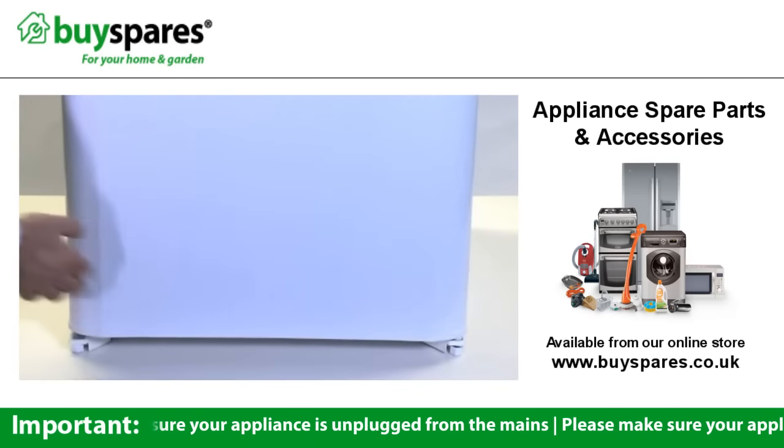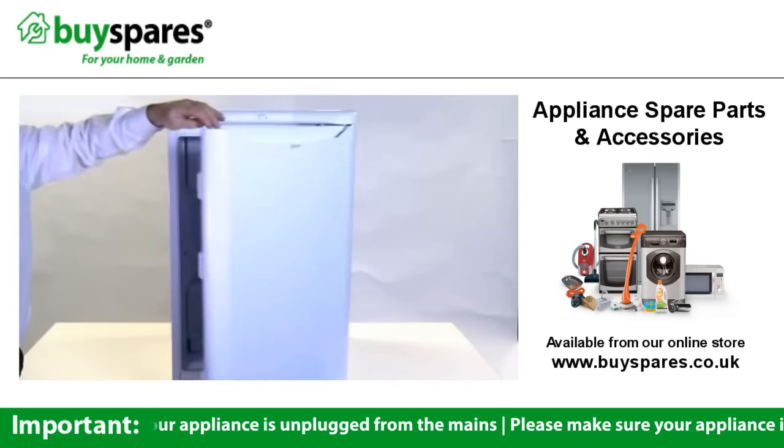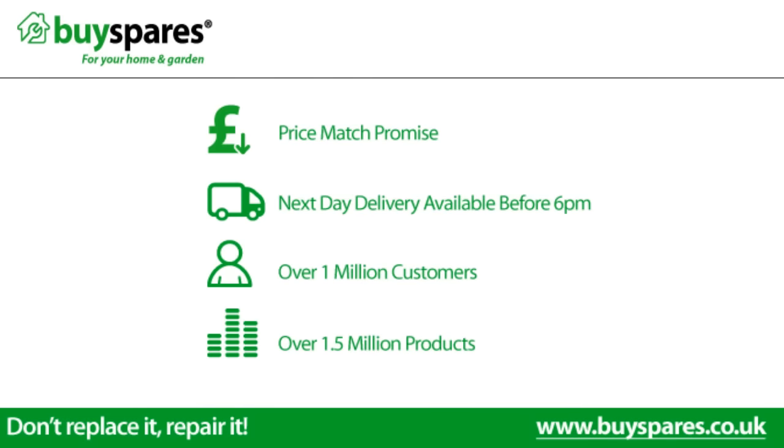The fridge door should now open from the opposite side. For all the spare parts you need, visit www.buyspares.co.uk.